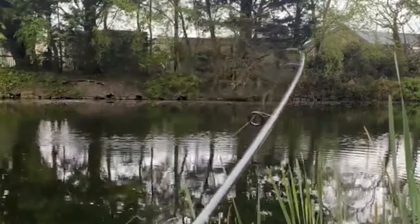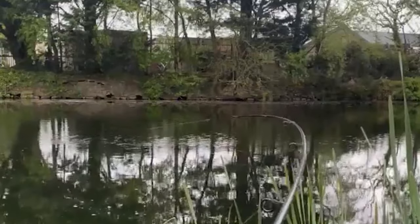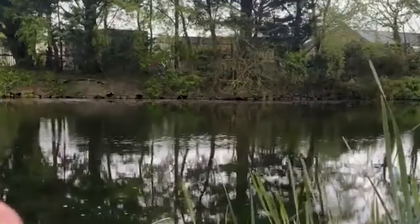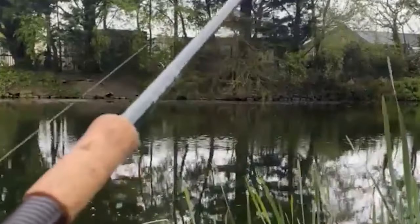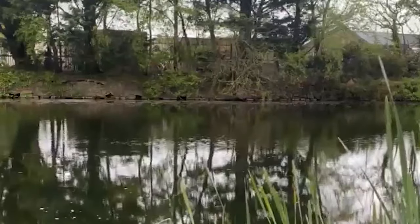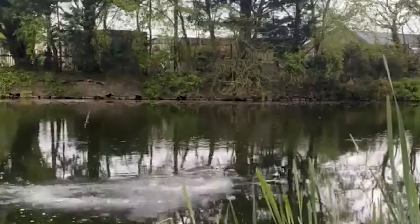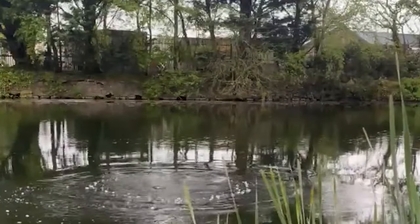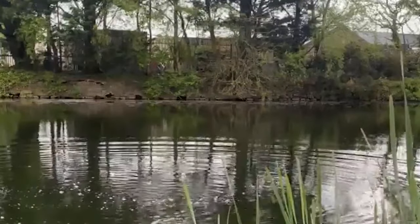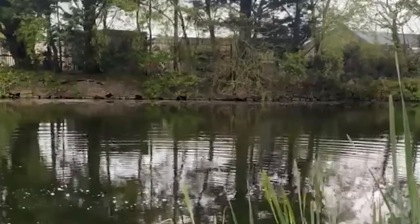We've just hooked into the first fish — it's a nice tench. Proper nice fish, probably about four, five, maybe six pounds. Happy days, we're under the first one. As you can see, that's one of DJL's handcrafted lifter floats.